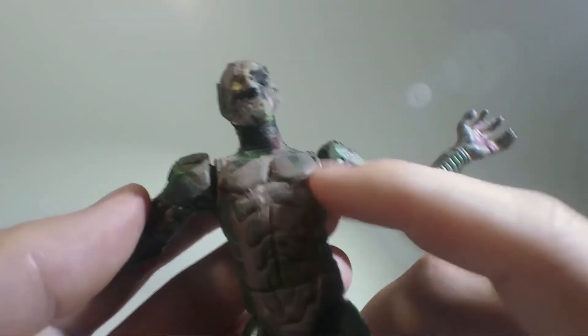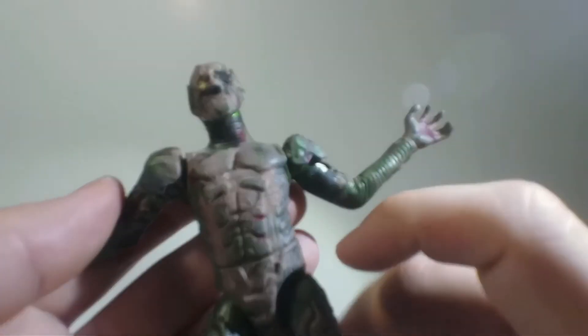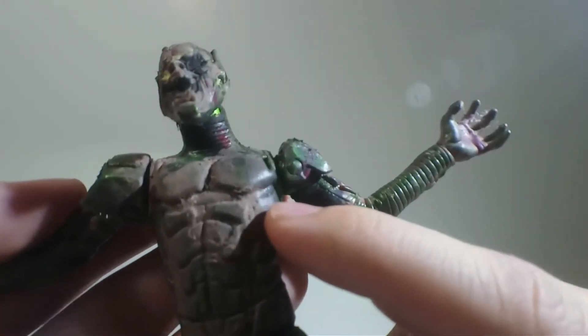I took toilet paper, actually. I painted the figure, and then I just dumped paint — I just slapped it with a paintbrush. Then I took the toilet paper and I just kind of squeezed it on, stuck it on the figure to make it look like he's got chunks.